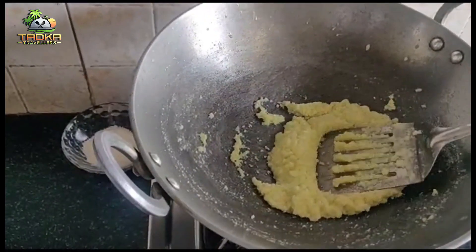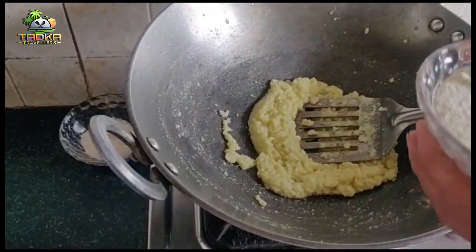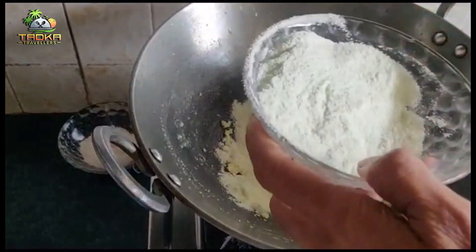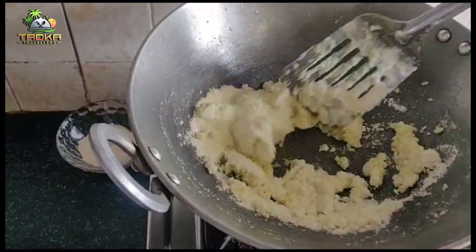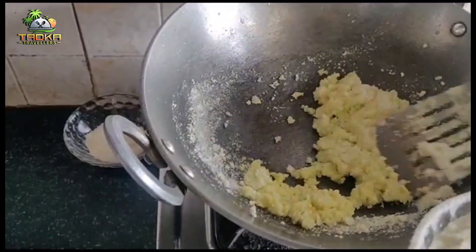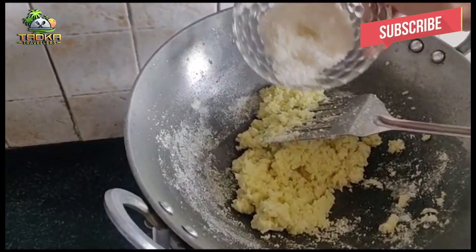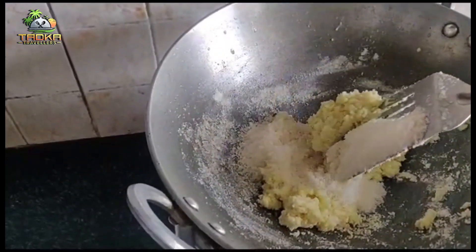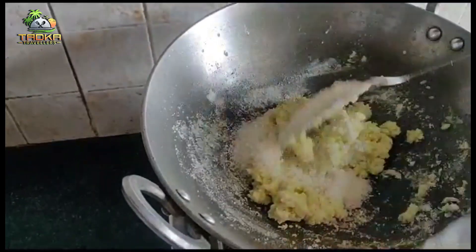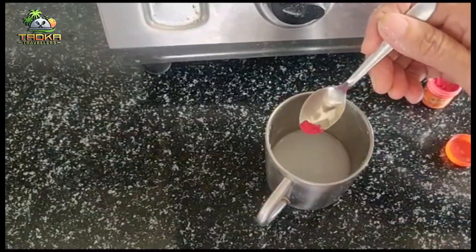For 5-6 minutes, the milk powder will be completely dry. Now we will add the milk powder — 1 cup of milk powder. Mix it well. Add a little bit of orange food color.